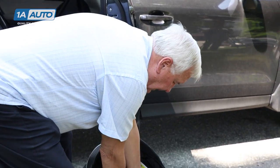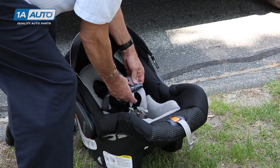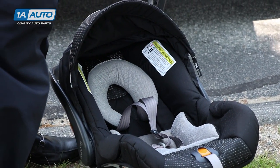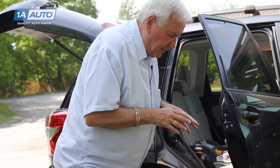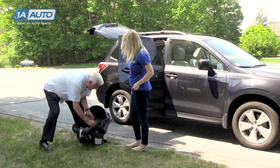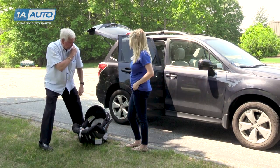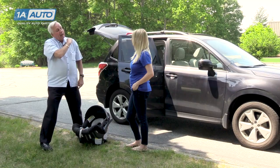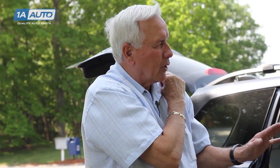You have a harness retainer clip. Once you tighten the straps down, you want the harness retainer clip to be at armpit level. Especially with new babies, you want the fit to be snug. Just below the shoulders, when you pinch the strap, you don't want to be able to grab any slack. If you can't pinch any material, then you know it's snug.